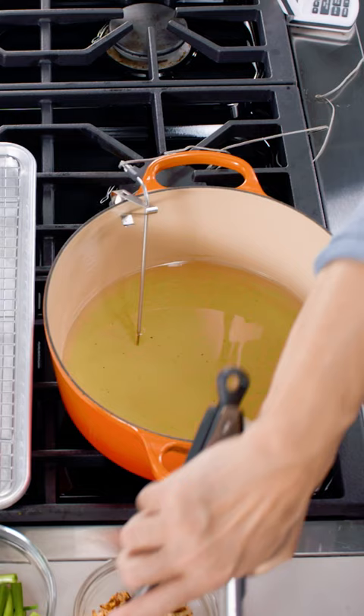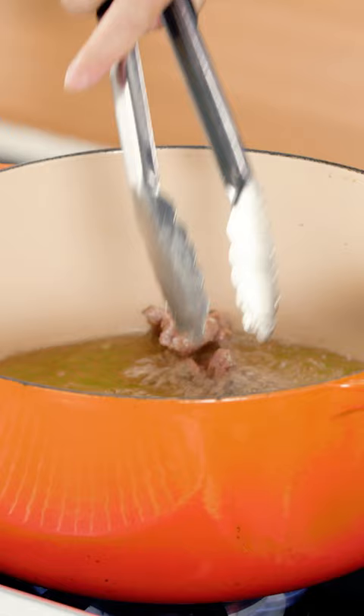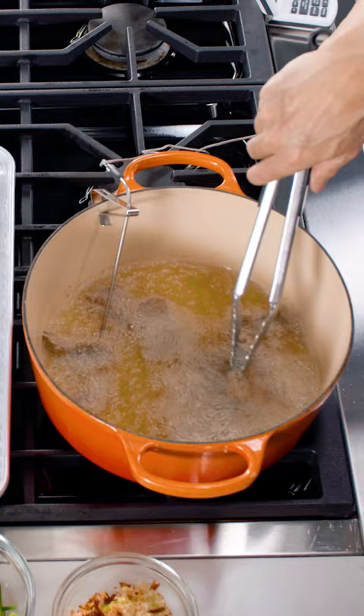You want to do the honors and fry this? We're not using a lot of oil here, only three cups of oil. You want to move it around so it doesn't stick together.